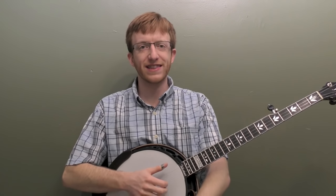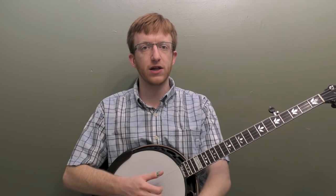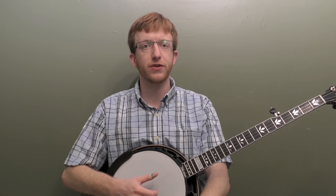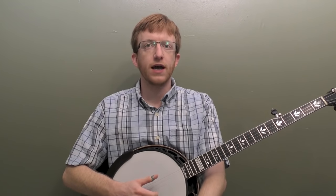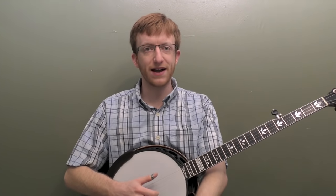Hey everyone out there in banjo land, Mike Heading here. Today we're going to work on the classic holiday tune Jingle Bells in the key of G. I wanted to work on a beginner arrangement that stayed really close to the melody. We're going to work on adding some pinches with our right hand to pop out the melody notes, and we're going to work on playing the melody and then rolling and kind of going back and forth. That will help the melody pop out while we still get some of that great banjo rolling in the background.